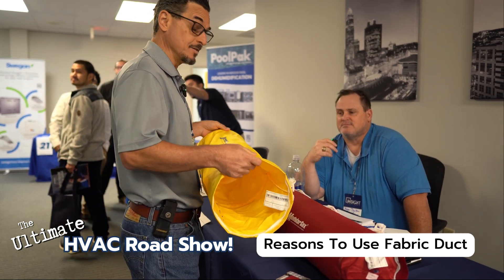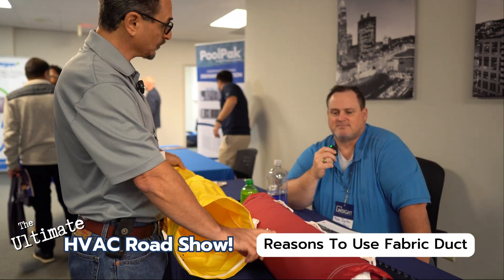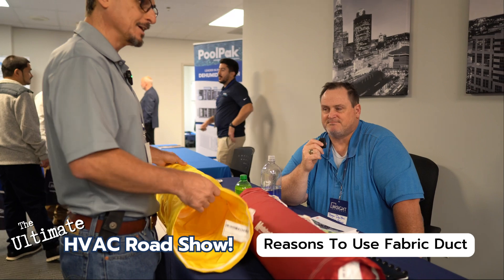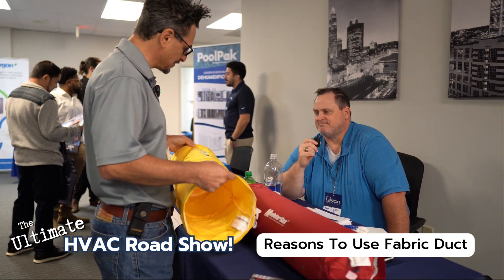I love the branding aspect of it. You can get them in different colors — we were flipping through a few here. You could also get your logo silk screened on here. Like if you're a high school, you can get your high school mascot, your name, your teams and everything on here. So awesome.